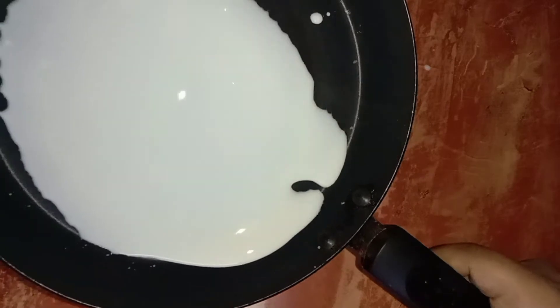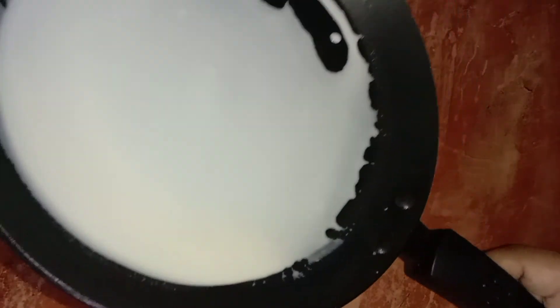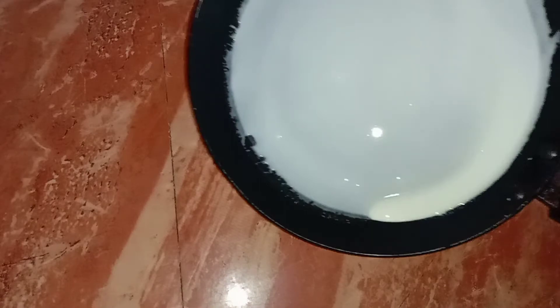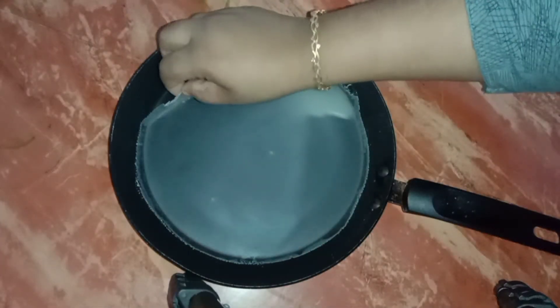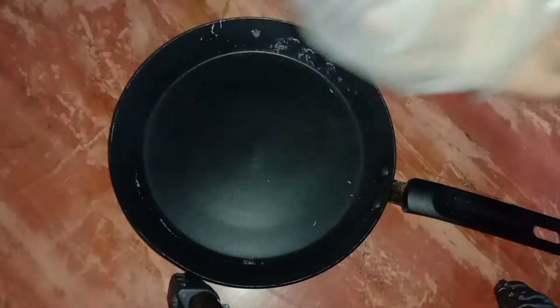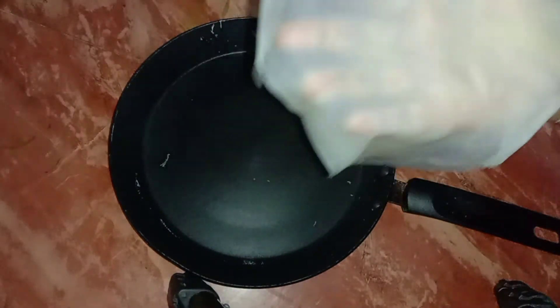If you do not know the powder in it, you can spread it on your skin. After a second, you will spread it. I am spreading my hand in the pan. Now we are going to make it a transparent color. I will make the sheet ready. This is why we are ready for the other sheets.